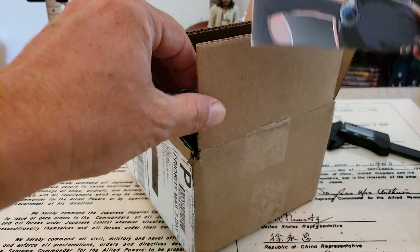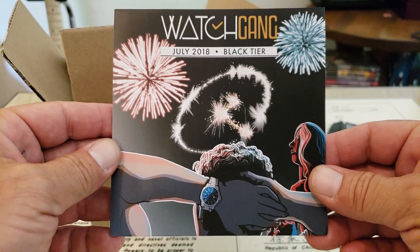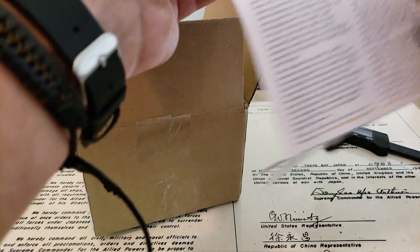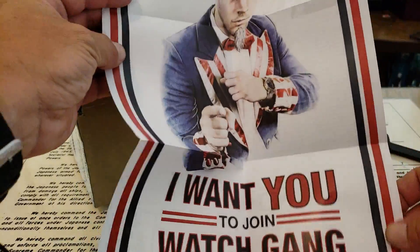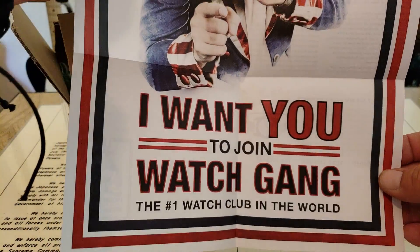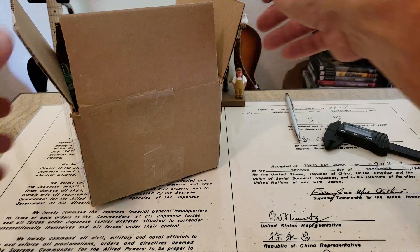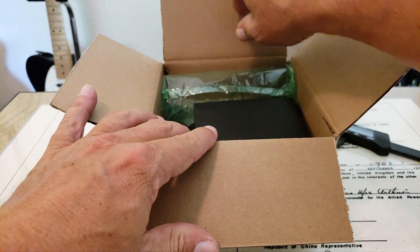Right here on top we've got our Watch Gang July 2018 Black Tier paperwork. As you guys can see, a little firework show for the 4th of July, of course. And here we get the stories and whatnot — Watch Gang stories — and they usually have this little kind of a poster inside here. Definitely very red, white, and blue. Watch Gang wants you to join. I'll definitely read that later on down the road, but let's go ahead and take a look at what we have in the box.